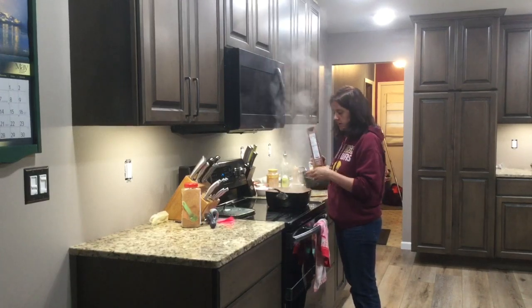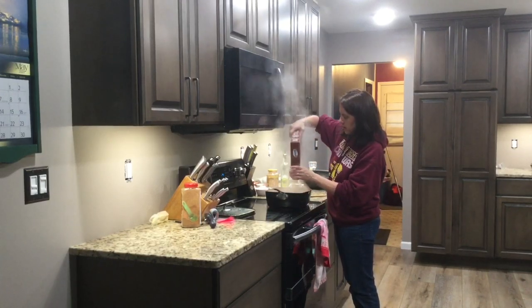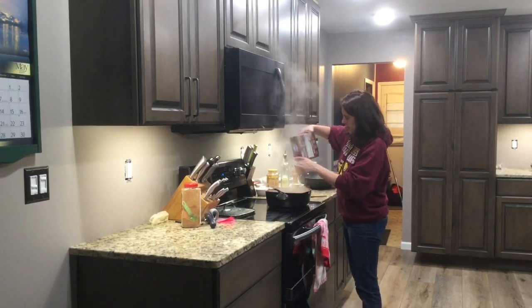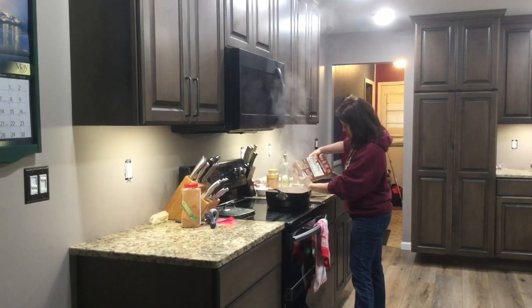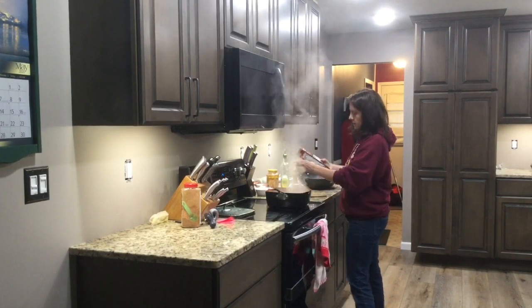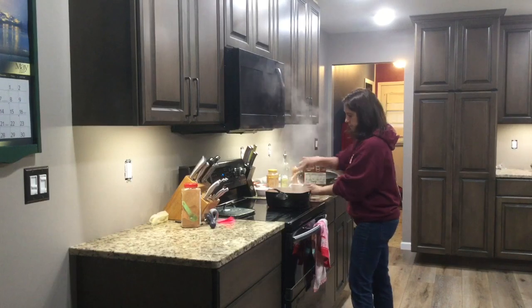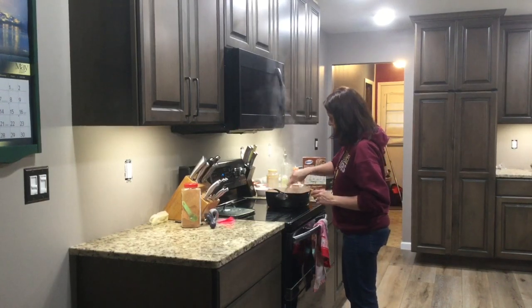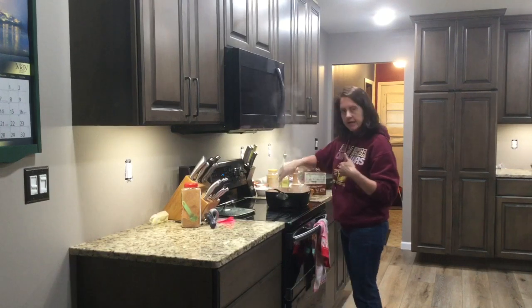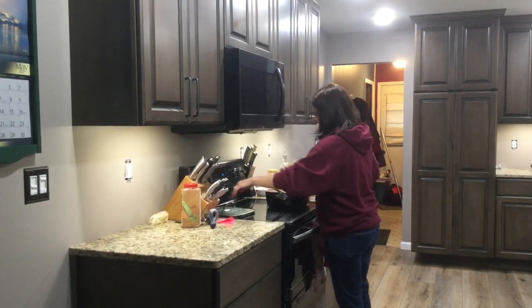Once your chicken broth and hamburger is boiling, go ahead and add one cup of rice. I'm adding brown rice to this, but you could add white rice. This is instant rice, so it should take a little less time to cook as well. I'm just going to stir this in, turn it down, cover it, and stir it occasionally for about 20 minutes.